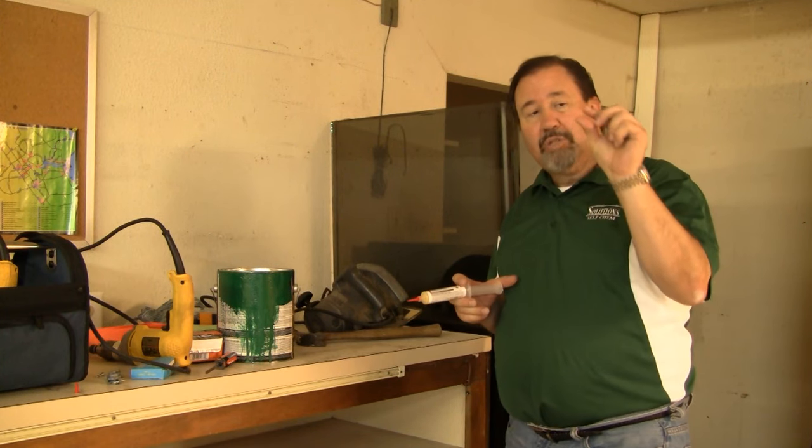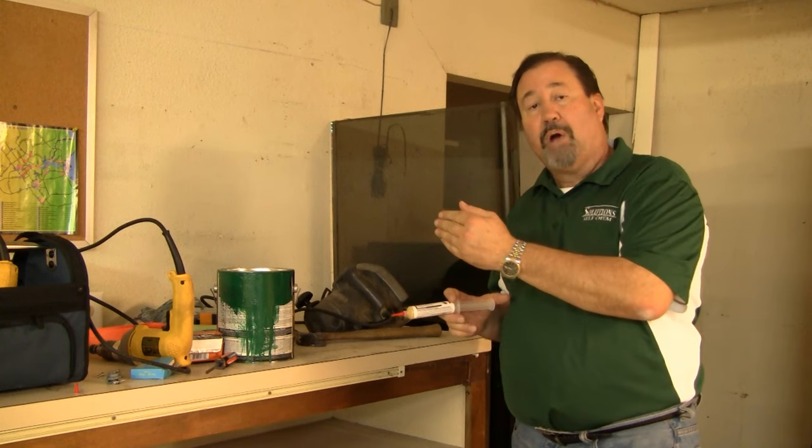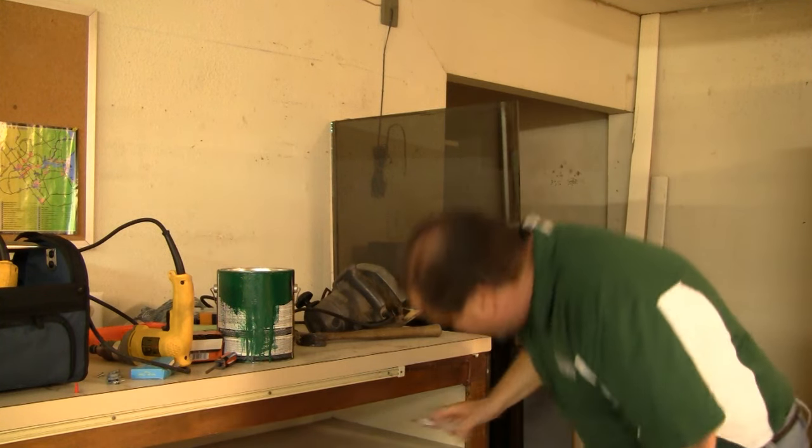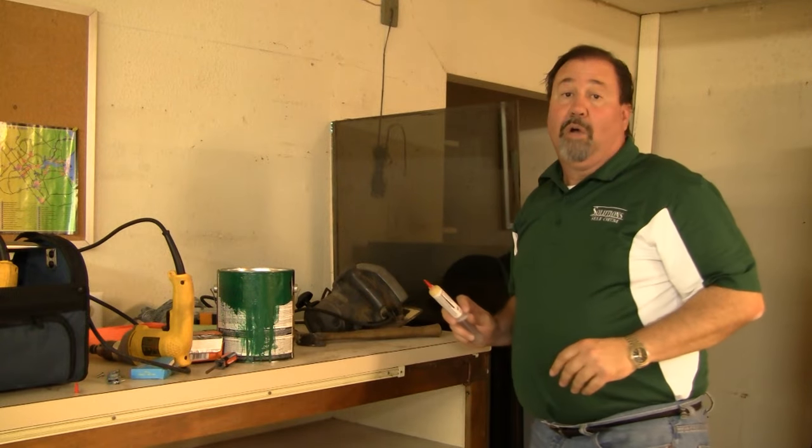We're going to apply just small little dots of this product, maybe about three or four feet apart from one another. Remember, it is a bait — they're actually going to come to it and feed on it, so we don't have to run a continuous bead of this product. So we're going to put a dot here, and a dot down here, and then go to the other side and do the other side as well.